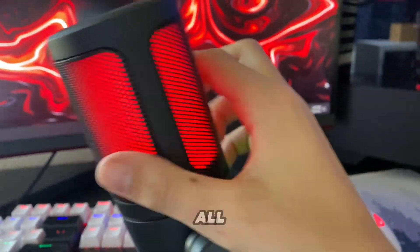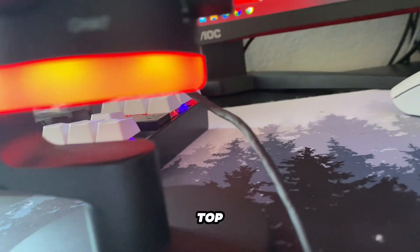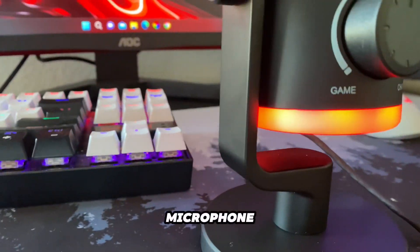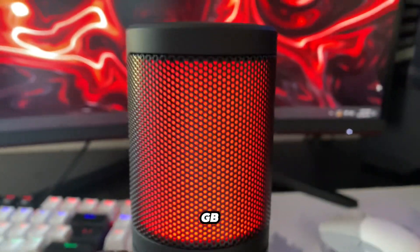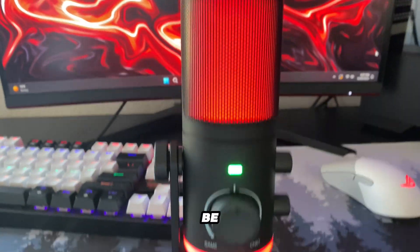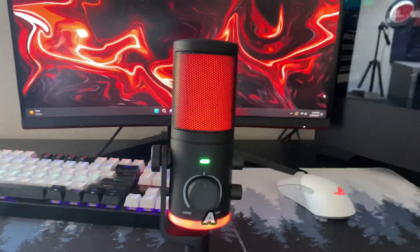It's also controllable and there are two different kinds of it: one on the bottom and some on the top. They go all around the microphone, so whatever angle you're looking at it from, you see some RGB. They can also be controlled to a variety of colors and modes.